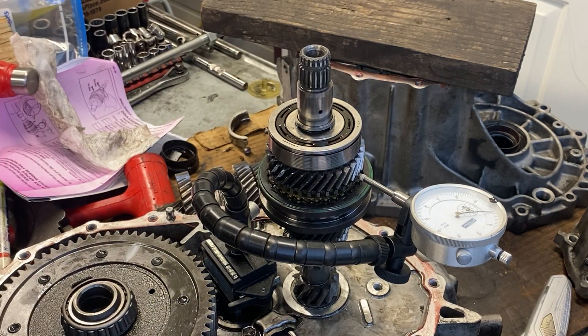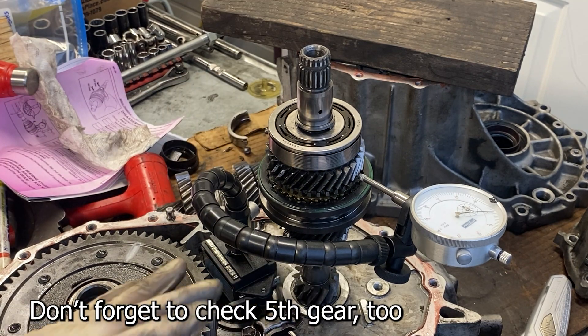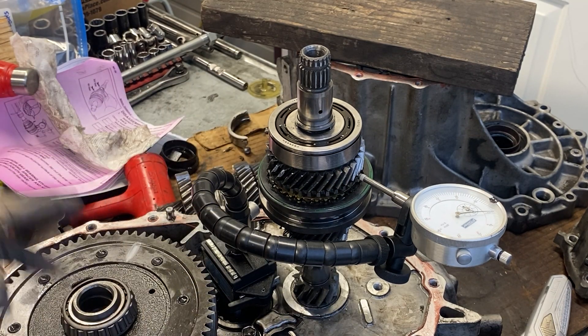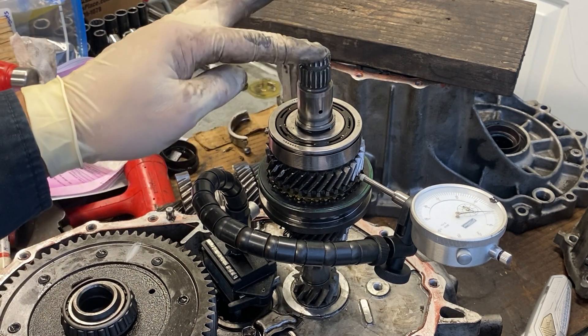It only moved like a thou, so I'm calling that good. You need to check fourth gear, third gear, and also first and second as well on the output shaft. But let's focus on getting this apart now.